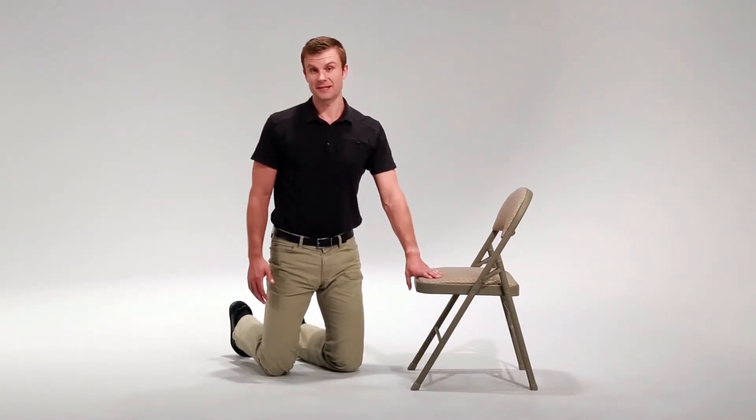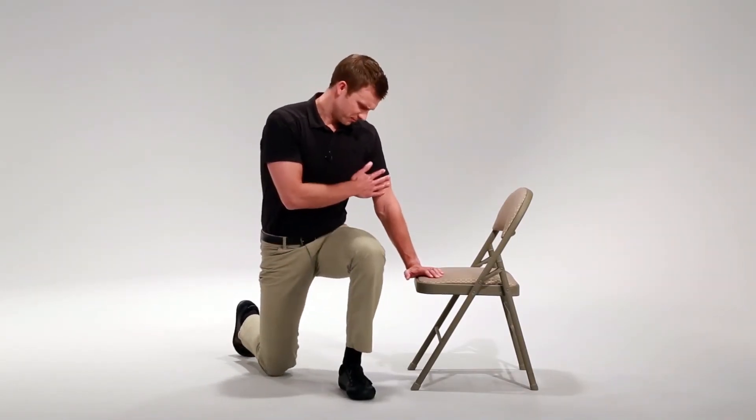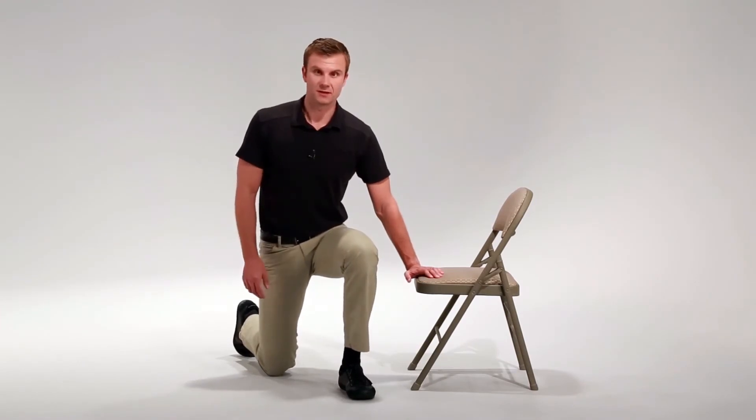From here, you're going to take your left leg and bring it out in front of you. At the same time, you're going to make sure that you're putting weight through your left arm.